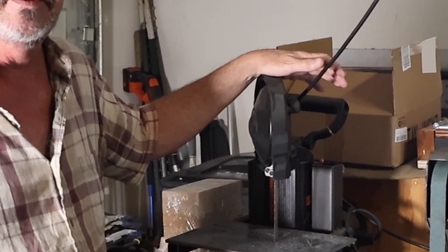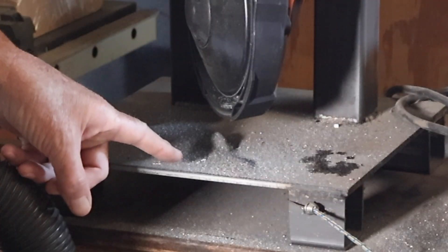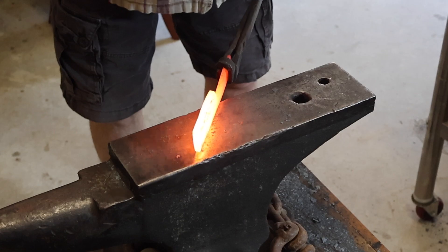I used this band saw for cutting metal and making knives. You get a lot of these little metal chips from cutting all that steel. And I was wondering, can I forge a knife out of this material? Let's find out.